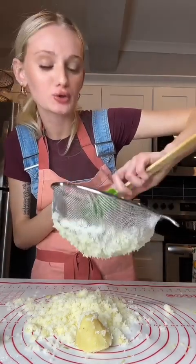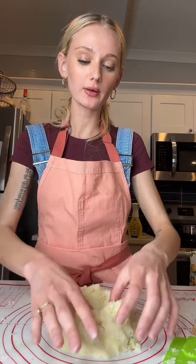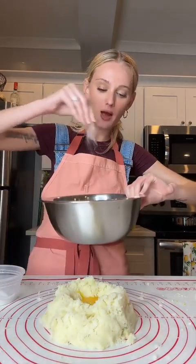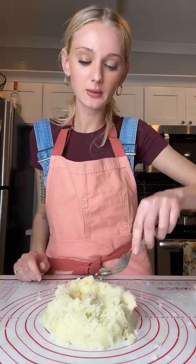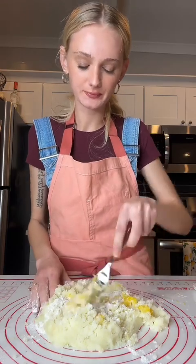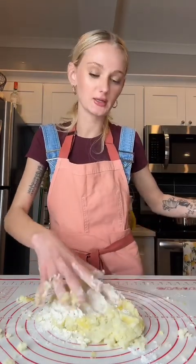I'm going to make the ricotta — ricotta tutorial coming. Now I'm going to create a well in the potatoes. I'm going to add one egg yolk. I have about a half a cup of double zero flour. I'm going to add some salt. I'm going to mix the potato and egg together. Sprinkle some flour on top first.